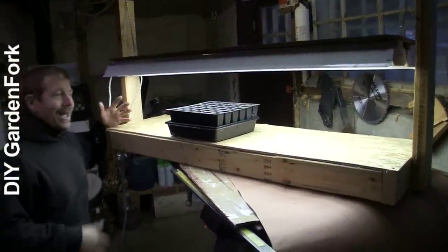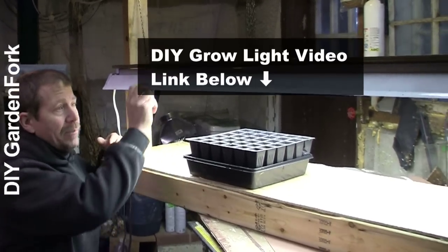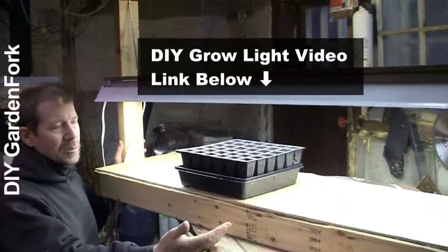Wow, nice! So again, watch our video about how to build the grow light itself, and then this grow light stand works perfectly.